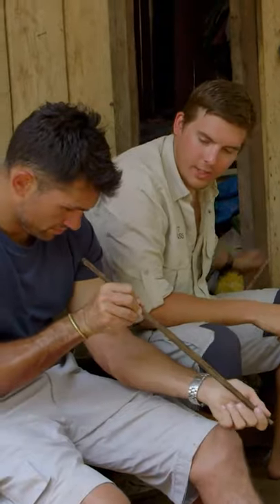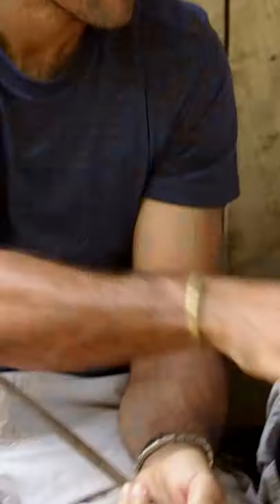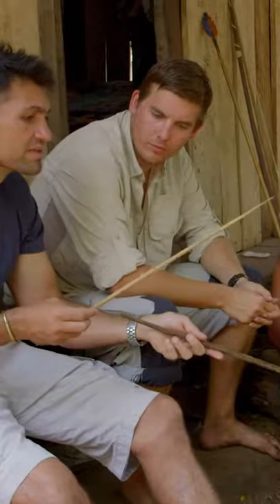You can see the edge that he's managed to get on that now. What it'll turn into when he's finished is something with barbs on it, more like that. It's incredible craftsmanship, isn't it?